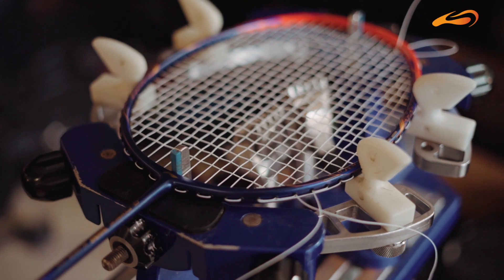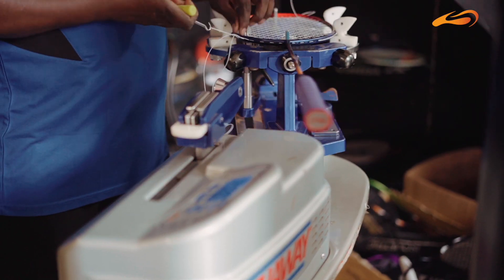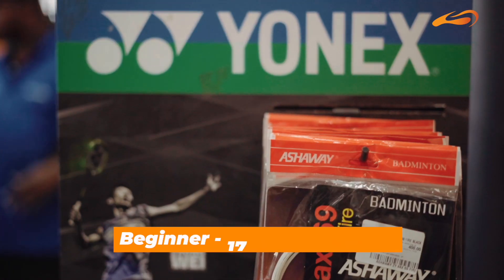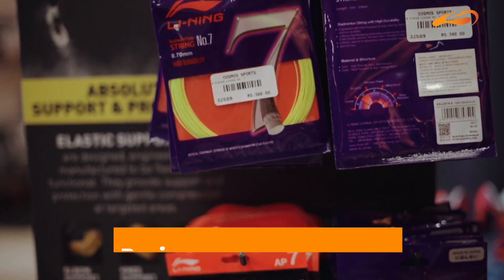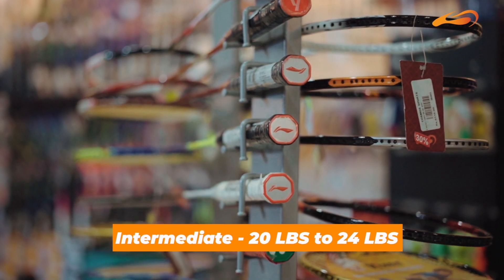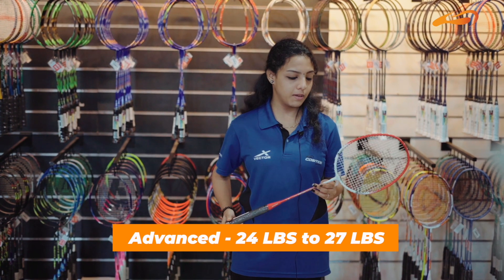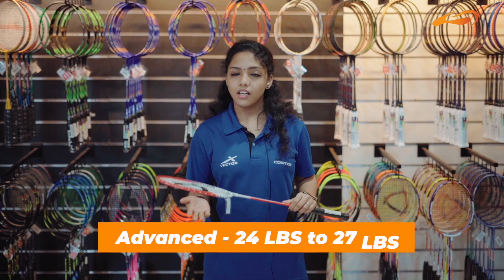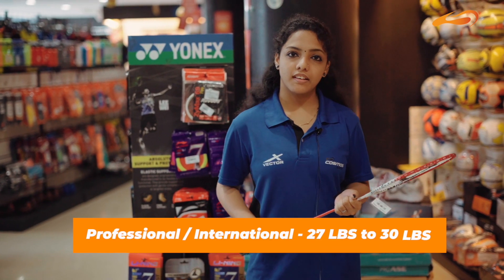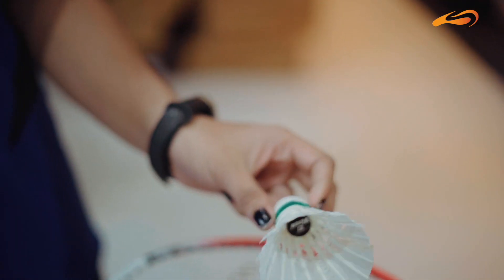Regarding string tension: if you are a beginner player, you can string your racket from 17 LBS to 20 LBS. If you are an intermediate player, string it at 20 LBS to 24 LBS. If you are an advanced player, string it at 24 to 27 LBS. If you are a professional or international player, you will string at 27 to 30 LBS.